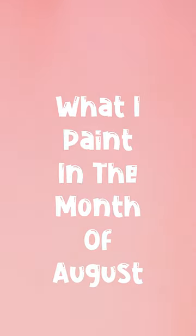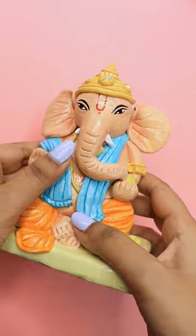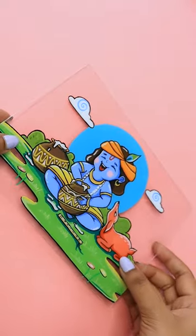Hey guys, so today I am talking about what I painted in the month of August. First of all, I painted this Ganesh ji recently for Ganesh Chaturthi and it was made with clay.